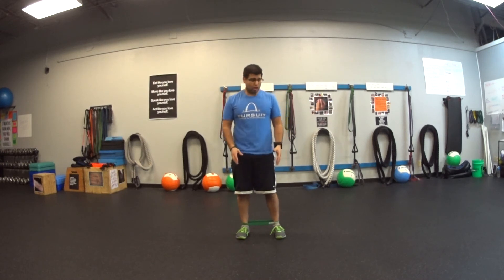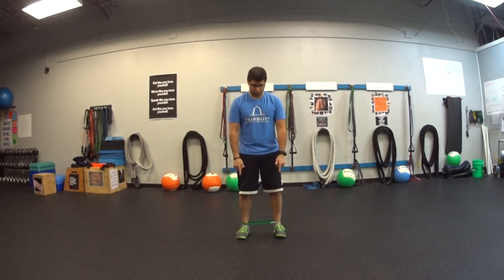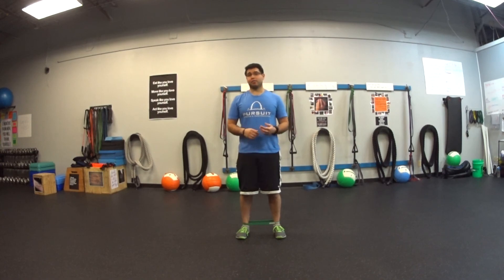Compared to anchoring this at your feet, it's usually a little more stable position for people. If you want to add an extra challenge, put the band around your toes instead of around your ankles.